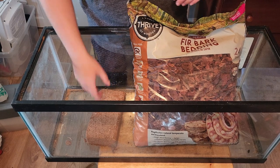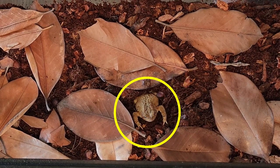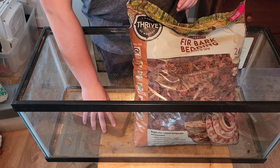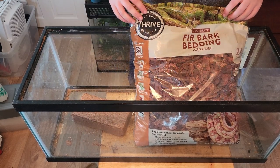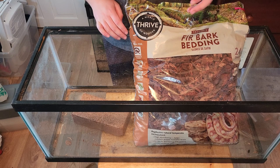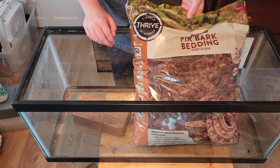Arguably, the most important part of a toad's enclosure is the substrate. Toads love to dig, so they should have at least enough substrate to bury themselves. For a good, moisture-holding substrate, I use a mixture of eco-earth and fir bark. Cypress mulch also works great, but I didn't have any on hand. Adding in small bits of mulch or bark into the eco-earth can help avoid molding, and it also gives your toad more textures to experience when digging.